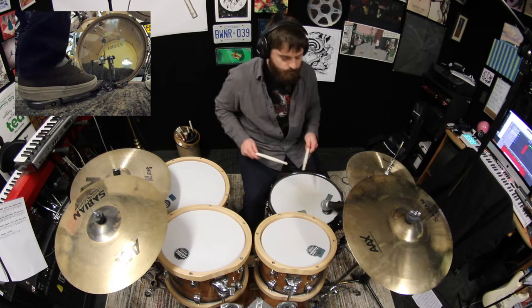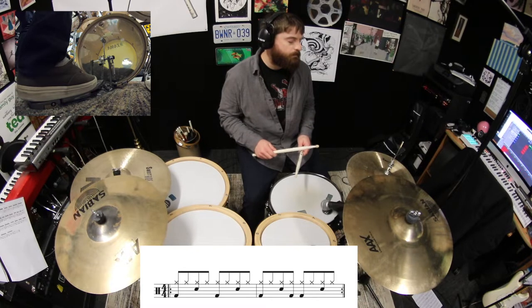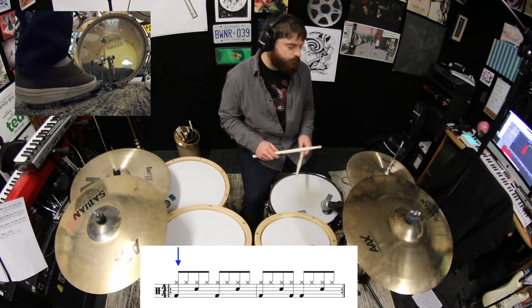To start, let's take the first two-bar combo beat from the last lesson and simply replace the first hi-hat stroke with the crash.